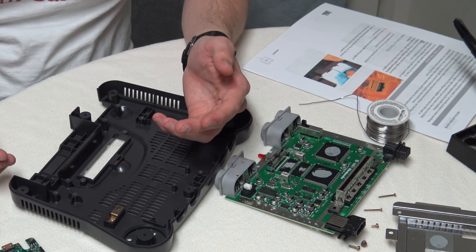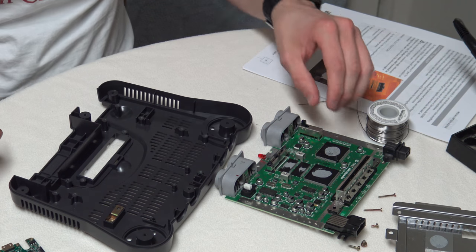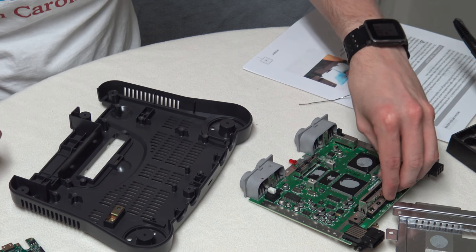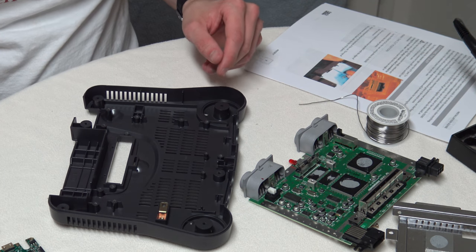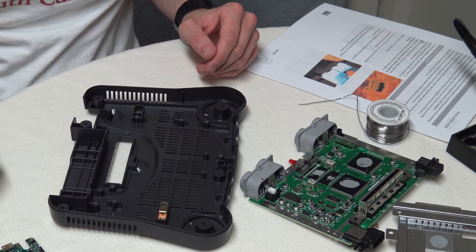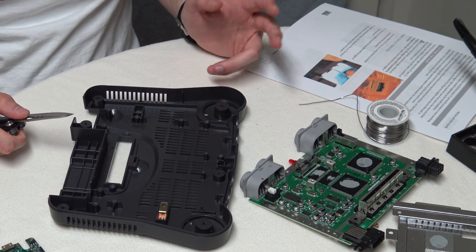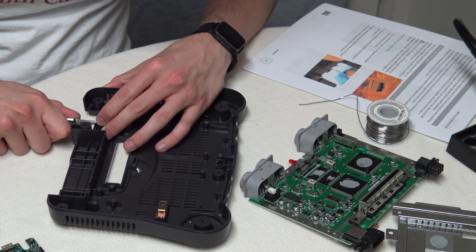The four side port points barely have any solder in the holes. I've got to be very careful doing this, and this video is going to be a lot of fast-forward with hopefully some decent music. Here we go.